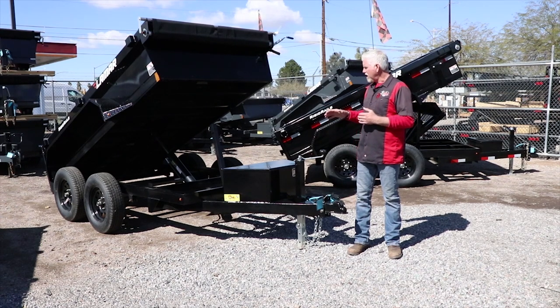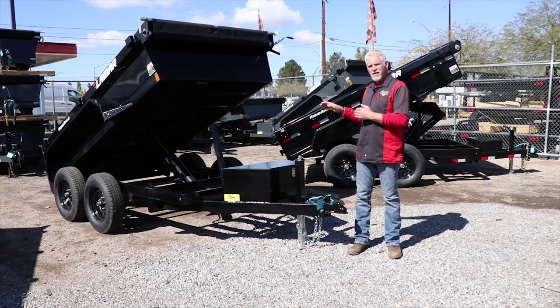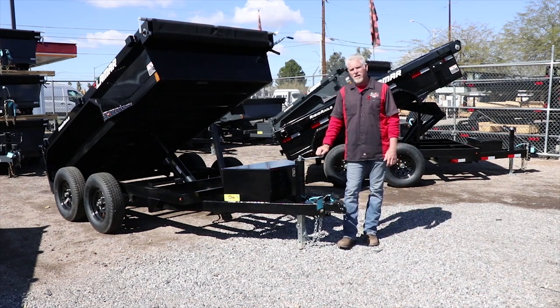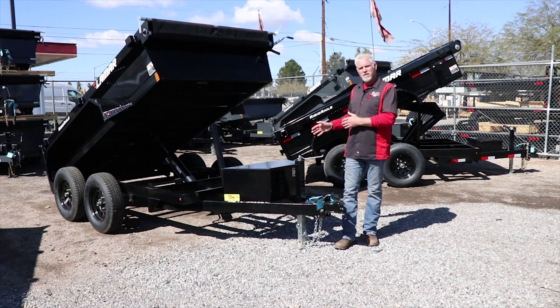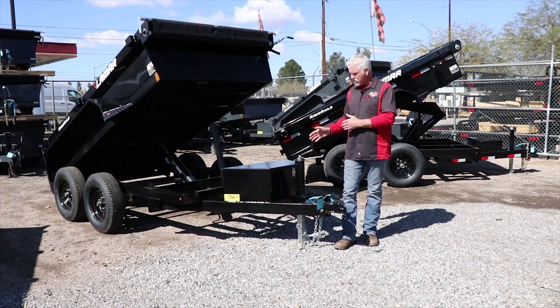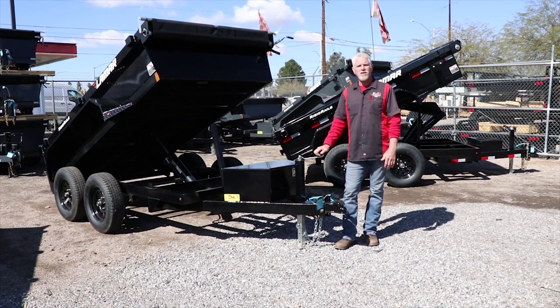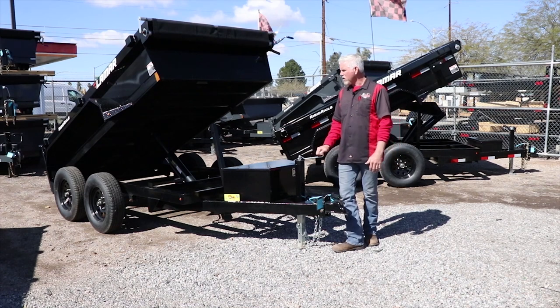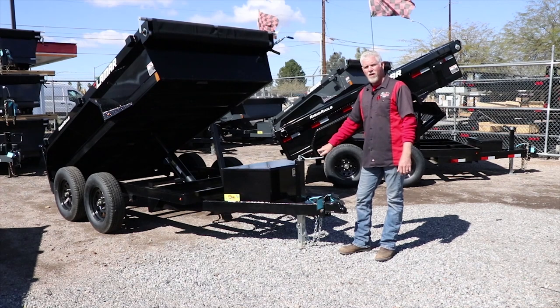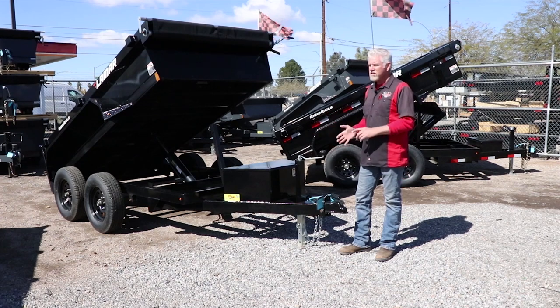As far as the mini dumps, they're going to have two 3,500-pound axles, which gives you a 7,000-pound GVWR. That's not your payload — that's your gross vehicle weight rating. We have to look at what the trailer weighs. Looking at the trailer, we could say it's 2,500 pounds. There is a tag generally on all trailers telling you the payload capacity, so if the trailer weighs 2,500 pounds and it's a 7,000-pound GVWR, that means you can put about 4,500 pounds of payload in the dump trailer.